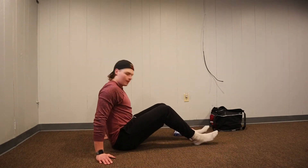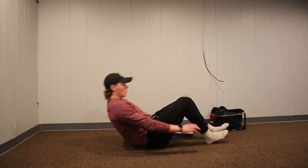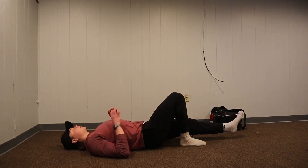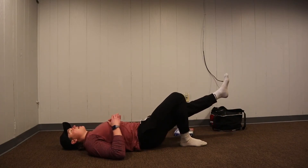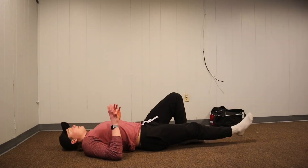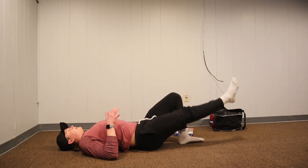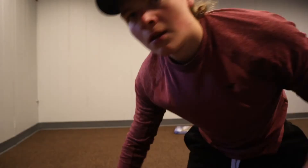Finally for legs we're going to hit our glutes. Lay on your back, go one leg at a time — keep the other leg straight, get your foot as close to your butt as possible, and raise your hips up, keeping your back as flat as possible. Squeeze for about three seconds at the top, then slow down. Do each leg as many times as possible for three rounds.